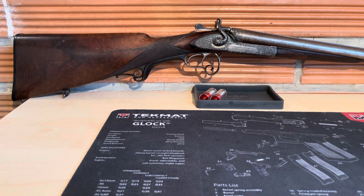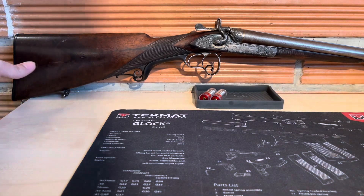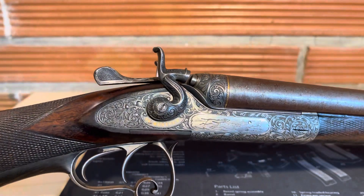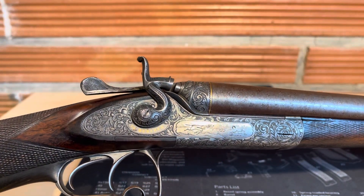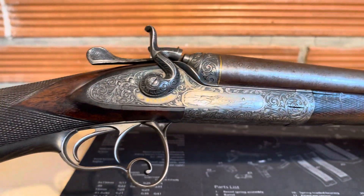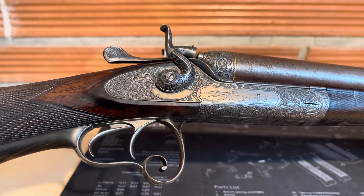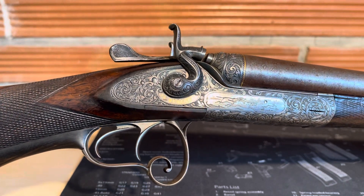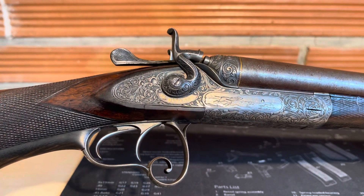Hello friends from Old Historical Weapons. Today I will show you an old German double barrel shotgun. This shotgun has engravings. This shotgun was produced in Munich, Germany, and it was produced in the year 1890.